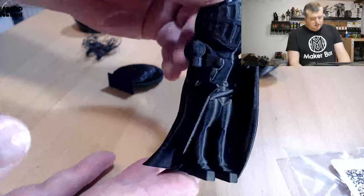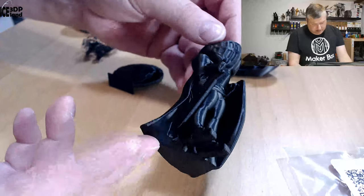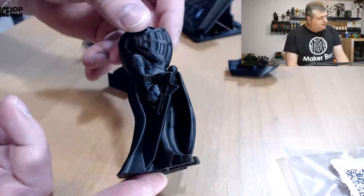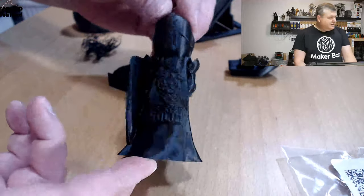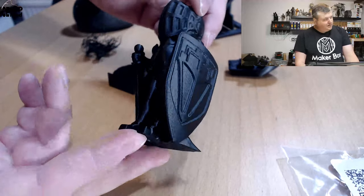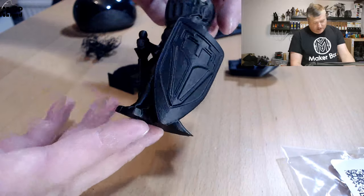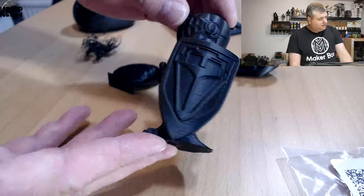Then I printed the lattice model and that came out excellent as well. I don't believe there are any issues — the overhangs here are very nice and absolutely no issues. It was looking really nice, and I believe this is probably the best ASA print I've done. I've tested a few ASA materials but always had some issues with surface quality and overhangs, but here the overhangs are pretty good. If you give it a little bit of cooling I think you can get great results.